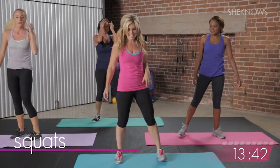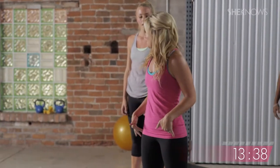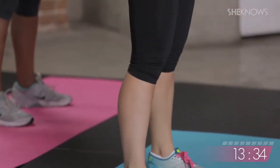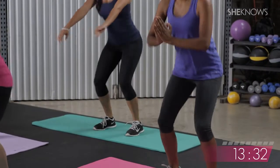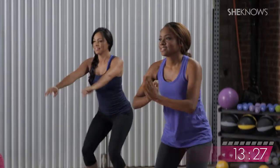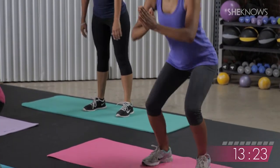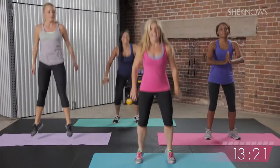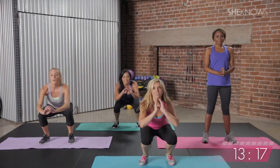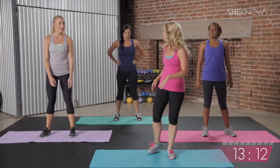Squats, here we go. Turn and face the front. Feet hips width — we're going to dip it down low. Squat it out. If you're feeling aggressive, you guys can take some jumps. To modify, you can just continue squatting. For jumps, you're literally going to spring into the air. And we've got five, four, three, two, and one.